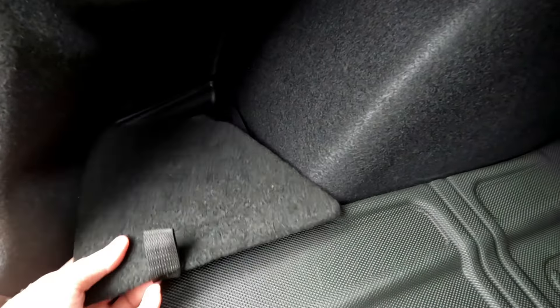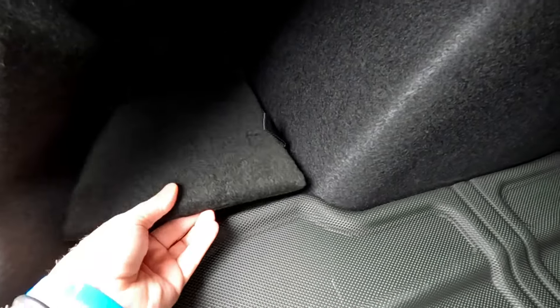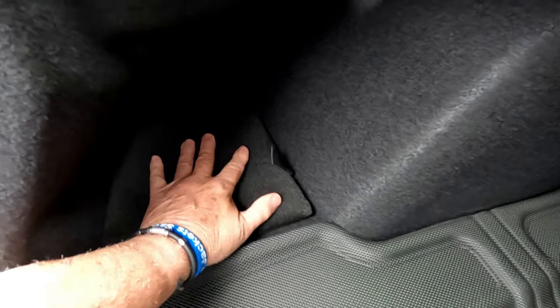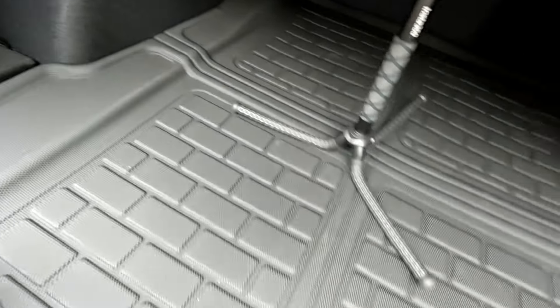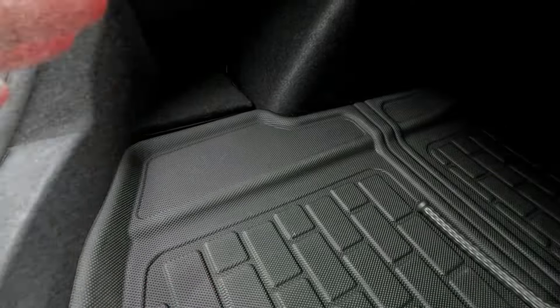If you keep any liquids or anything in there, it's not gonna spill and make a mess. Now it's nice and secured. When you open the trunk you don't see anything — it's nice and clean and there's nothing in the way of my vision, because I like to keep everything nice and clean and clear.